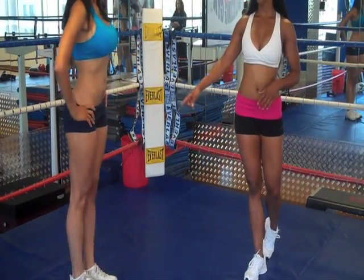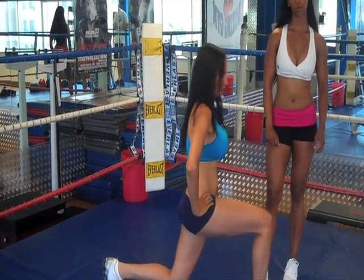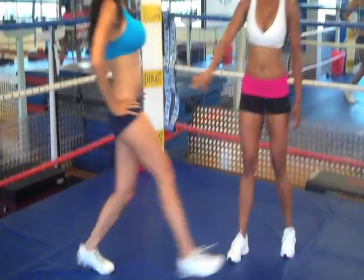Raven is demonstrating the lunge and if you want to take a look at her leg position, she's in a 90-degree angle and her knee — you never want it to go over the toe. And when you push back, really push through the heel. So you're down and push back.